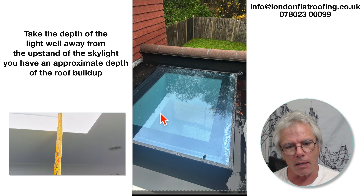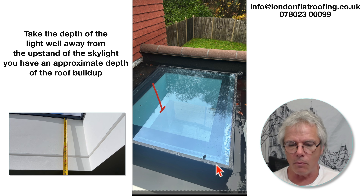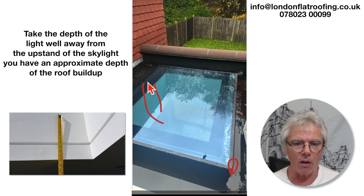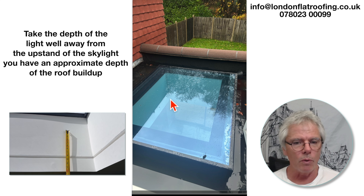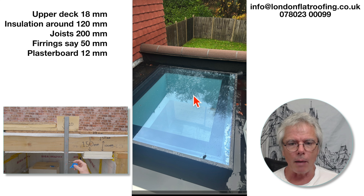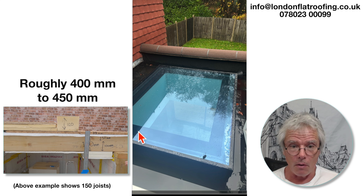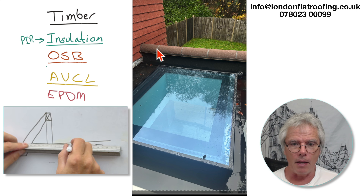I've been told that this is a warm roof, and it's quite interesting because one of the things I always do is take a measurement from this point down here up all the way to the glass from the inside, and then I take a measurement from the outside downwards to the roof. I take that measurement away from the inside measurement, and that tells you the height and build-up of the roof, which is really important. If this is a warm roof, we can approximate what the build-up is — the timbers going across here are either going to be 200mm or 150mm high depending on the span, but normally they're going to be 200mm.